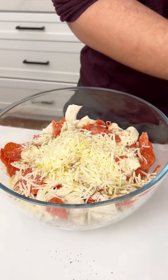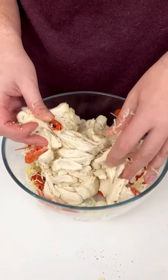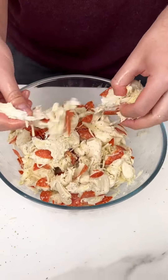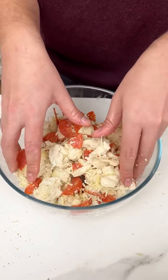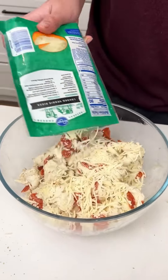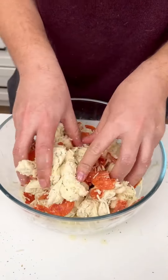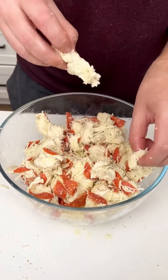Now here comes the fun part — get in there and toss everything together. You don't want the dough to stick, so feel free to get in there and blend everything together. This is like a pull-apart bread, so it's okay to pull the pieces apart. Now is a good time to add the rest of the cheese — I'm using the whole entire bag because I love cheese. I'm also adding a little more pepperoni.